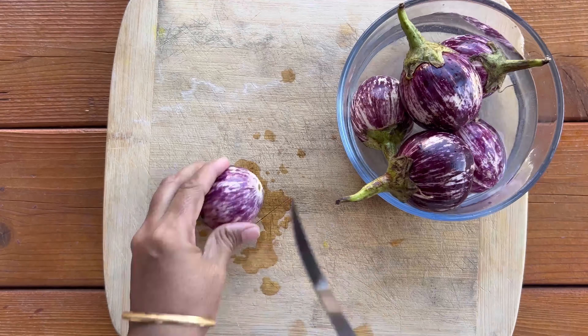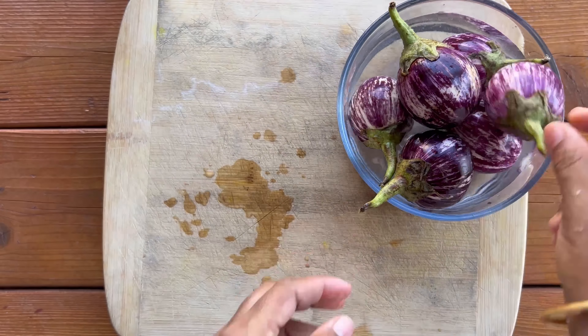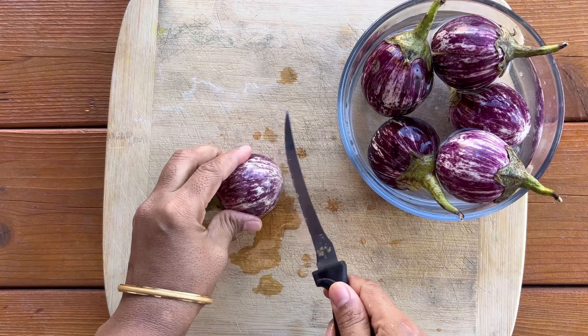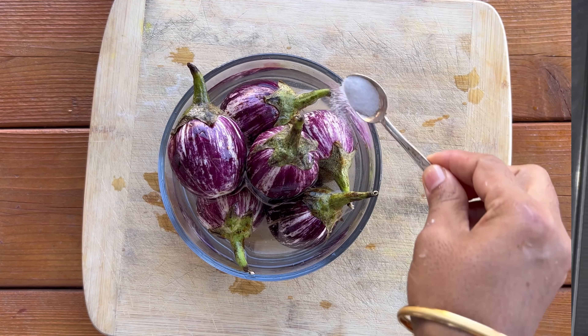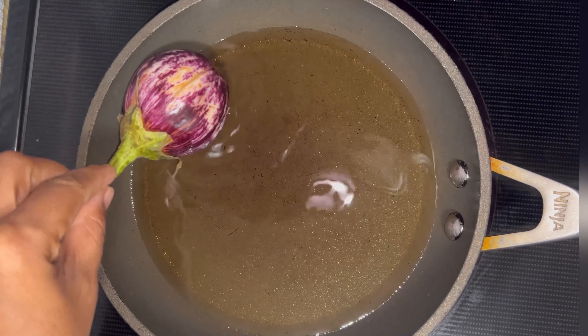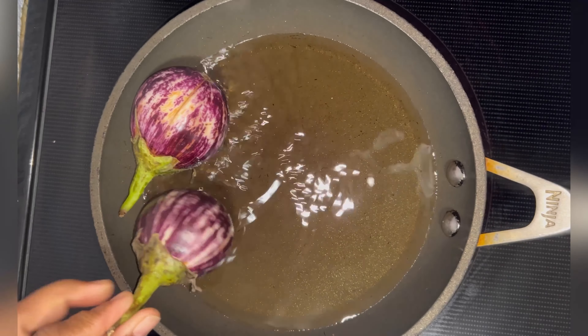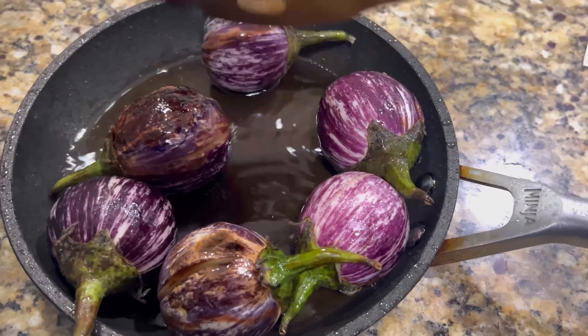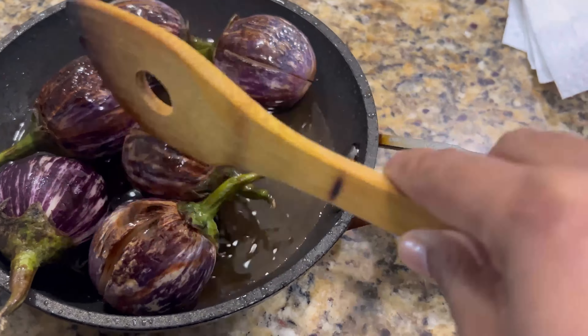While our masala is ready, take six small eggplants and cut them into four vertical halves while keeping the upper part intact. Here is a tip: soak them in salt water to avoid any color change — this is optional.